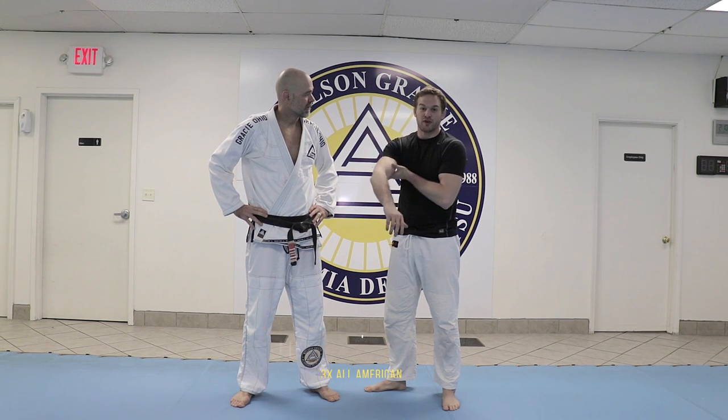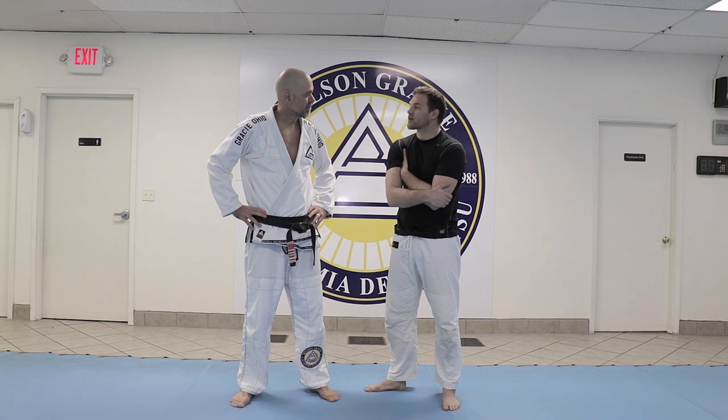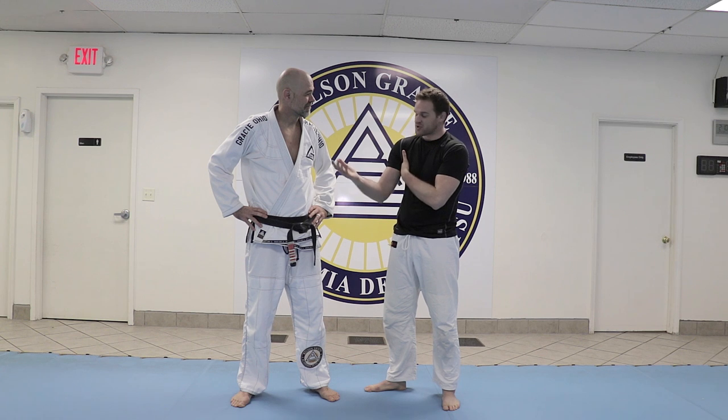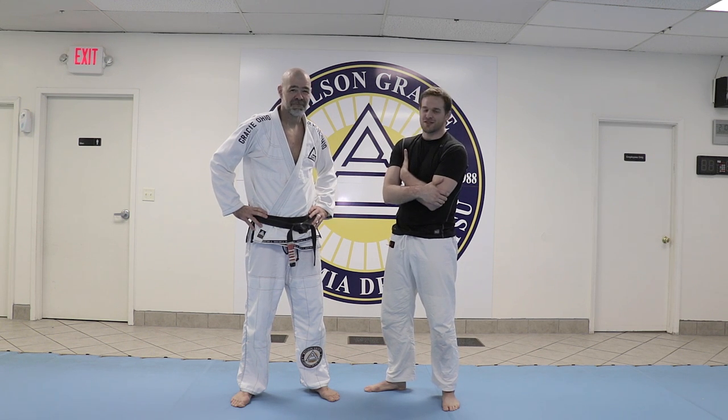I was a wrestler at the University of Maryland. I was a three-time All-American there. And then I coached for a couple of years at Columbia, and now I'm fortunate enough to have found Jiu-Jitsu. So, just sharing some wrestling knowledge with the Jiu-Jitsu community.